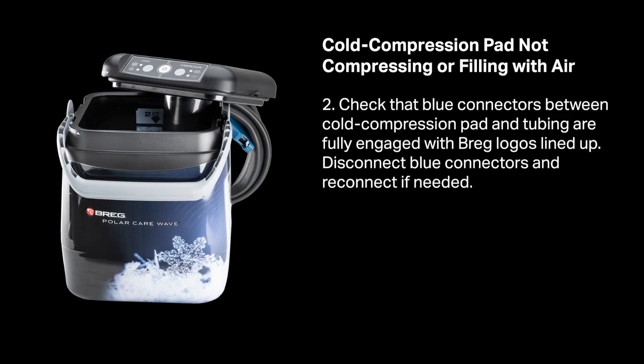Check that the blue connector between the cold compression pad and tubing are fully engaged with the Breg logos lined up. Disconnect the blue connectors and reconnect if needed.